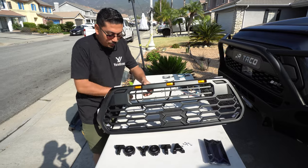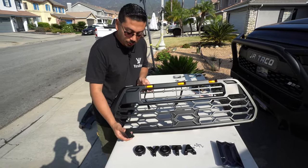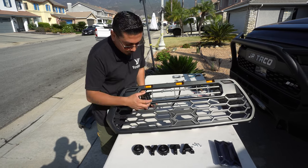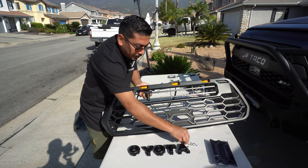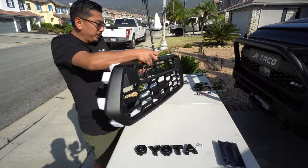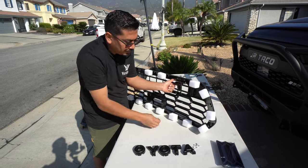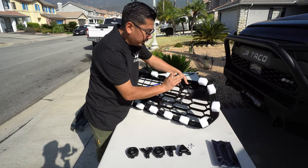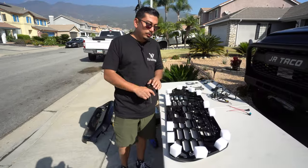Now get your Phillips head once more. Go ahead and grab the first letter and line it up with the holes. After that, grab the screws provided and on the back side, while holding the letter, go ahead and put the screws in. I'd start them by hand first, then go ahead and tighten them down. Repeat the process for the rest of the letters.